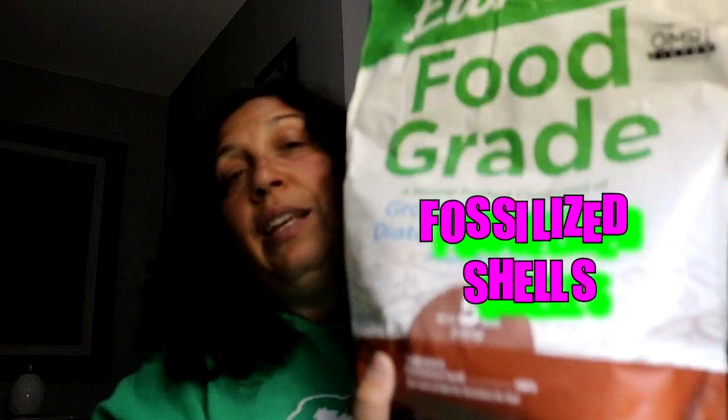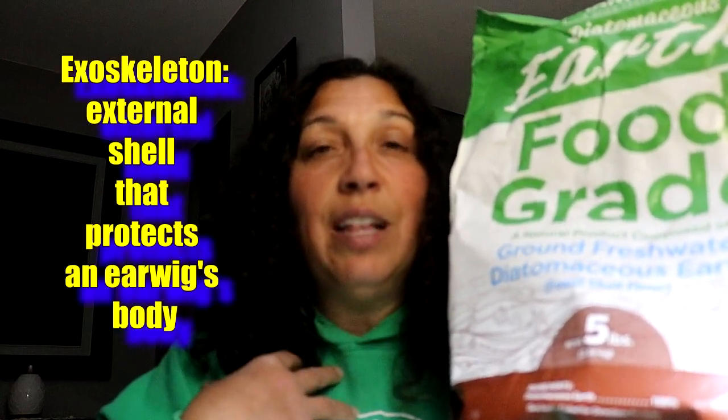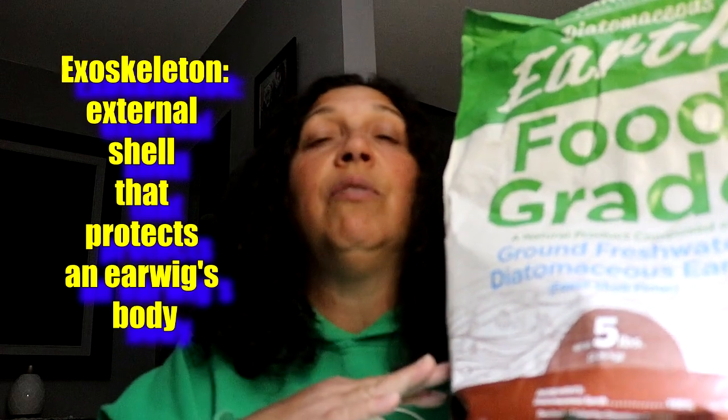You do not want to breathe it in because it can be harmful for your lungs. This is fossilized shells — they grind it up. The earwigs will walk through the diatomaceous earth, get it on their exoskeletons, clean themselves, and the little particles will dry them out, along with many other pests.